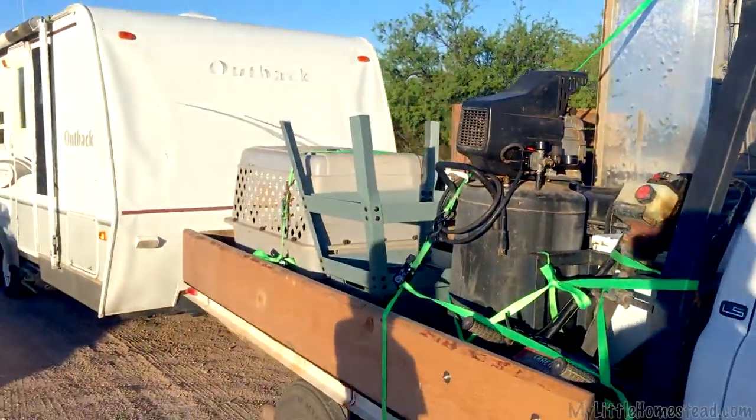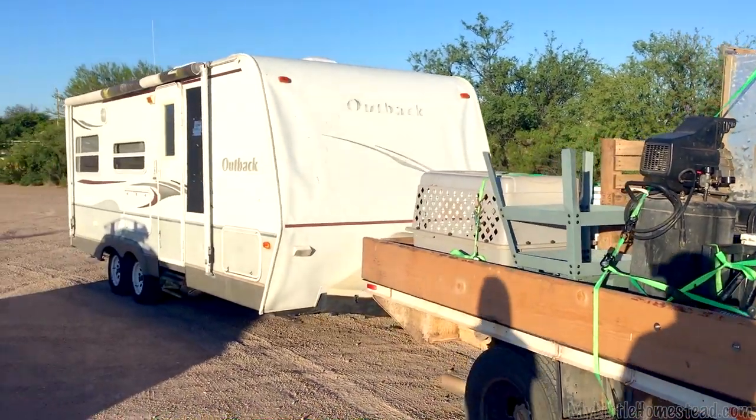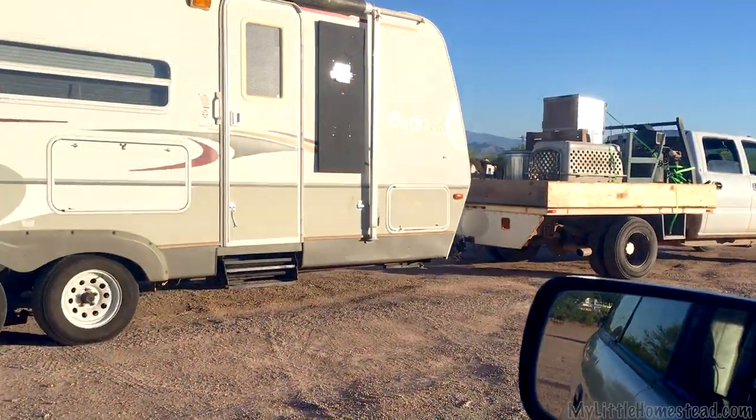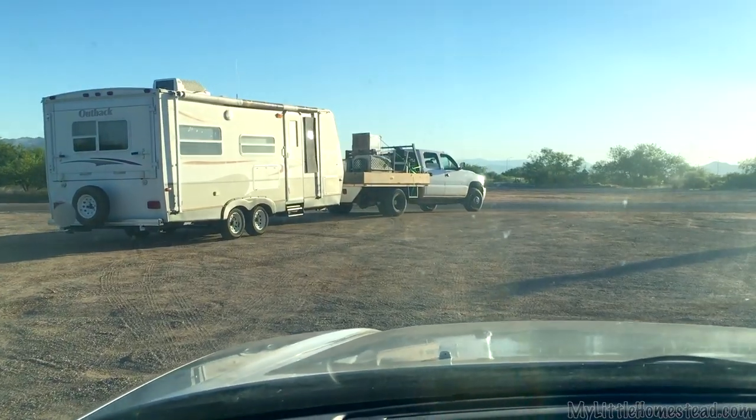Alright guys, can you guess where we're headed? Yeah, we're gonna get back up to the cabin, see what kind of shape it's in. I think it's gonna be perfect when we get up there. See if the roof leaked at all, get stucco up, the floor done, windows in — there's a list. Interior, finish the exterior. Really excited to get back up there. It's just spinning in the back of our minds — gotta finish the project.